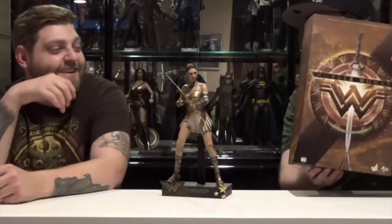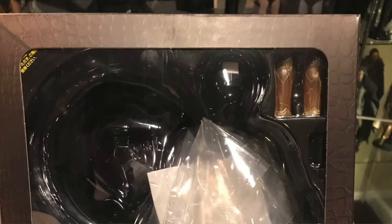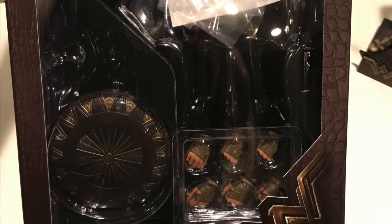It says 'Leather Daddy' — I want something that says Leather Daddy. This is just a slip that holds the window box that shows the cradle and all the accessories and the figure and everything, and the gauntlets and credits on the back.